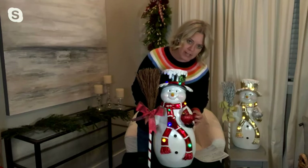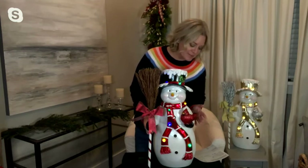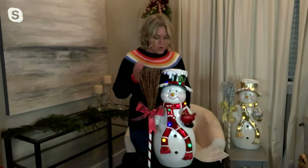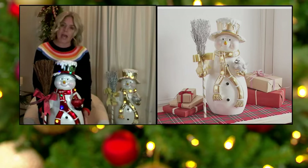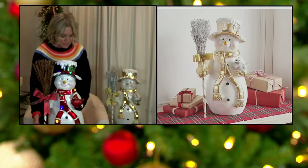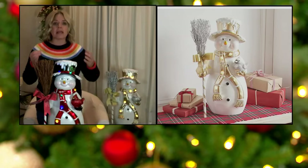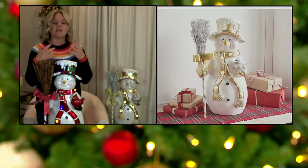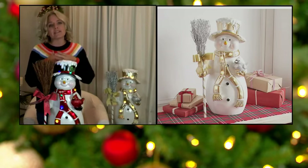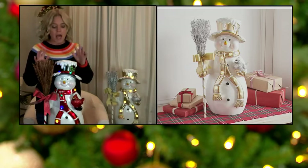Check out my little friend here — he's got a cardinal on his arm. I think that's absolutely precious. The height is 22 inches and they're about 12 and a half inches wide and just about eight and a half inches deep. So perfect for your mantle, perfect for your front porch if it's covered. I love putting pieces like this just inside the front door so that when your guests come in, they are greeted by this sweet little snowman.